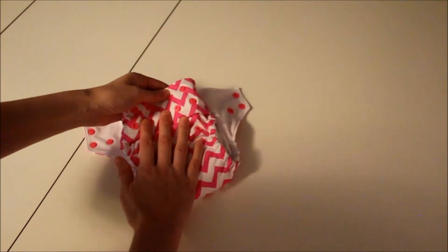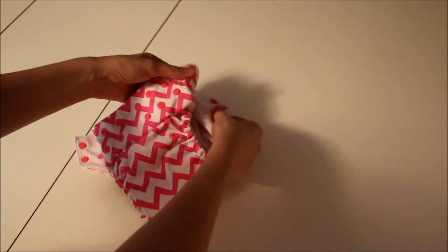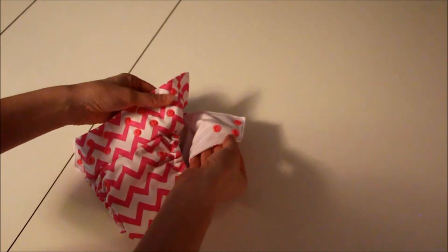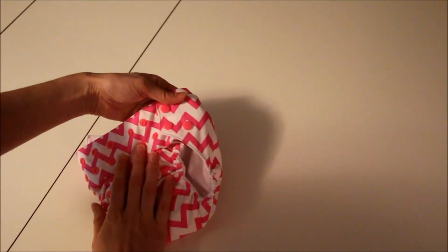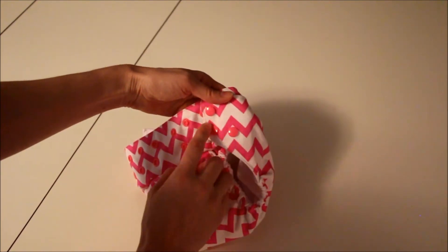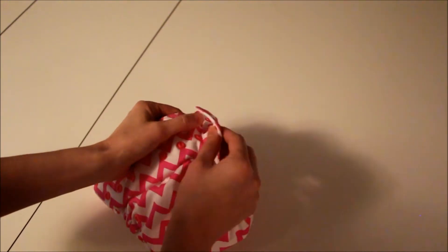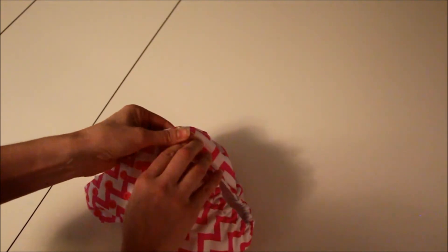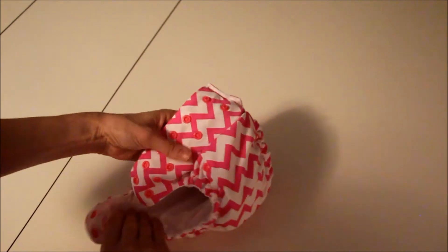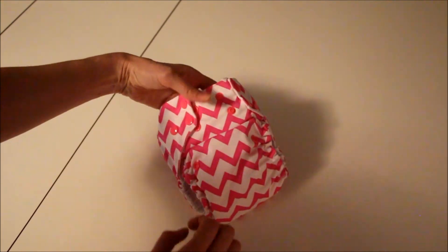All you need to do is put it on baby just like a disposable, and here's where you adjust the waist. Depending on if they have a small or larger waist, you'll see there are three snaps. I like to snap the one on the inside first as I go, and then snap the other two. Then you tug it around and adjust the size accordingly to your baby.